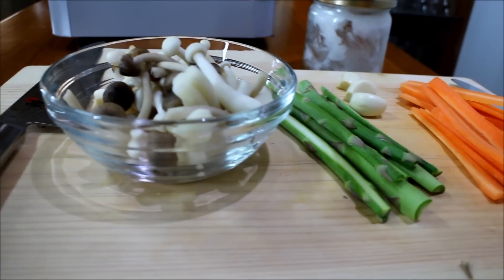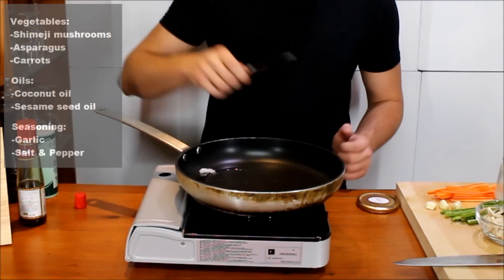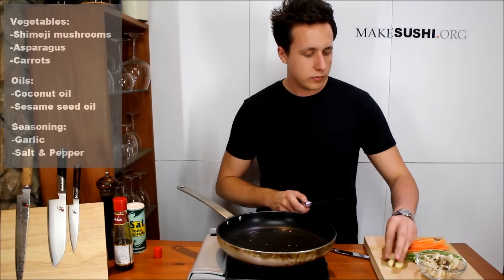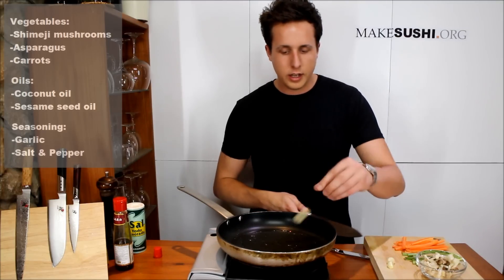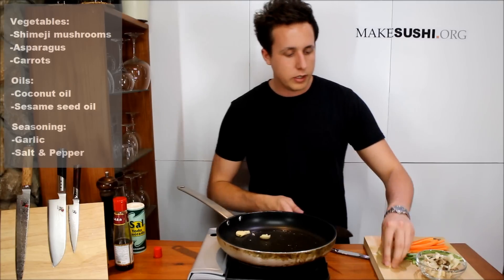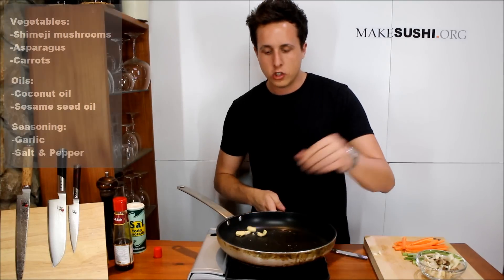Lightly sauté some shimeji mushrooms, asparagus and carrots in a pan with some garlic, coconut oil and a little bit of sesame oil. Get the coconut oil nice and hot, then get some garlic — about two or three cloves — just crush them with a knife and chuck them in there to flavor the oil as you cook. You want to impart flavor onto the vegetables because vegetables are quite bland, so they need a little bit of help.